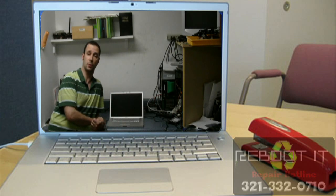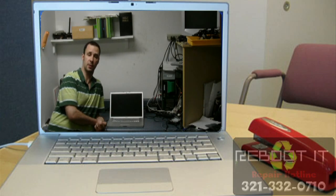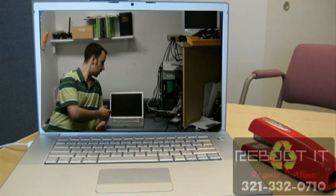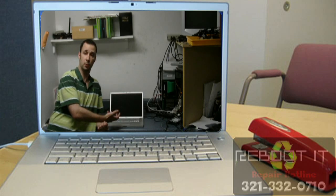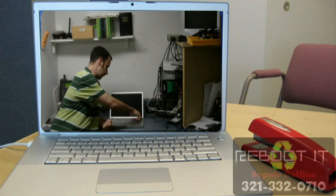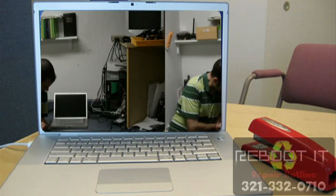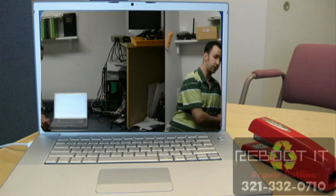So if you guys have any problems with your iBook, we're going to do a flat rate of $175. And if you have a video issue with the iBook, we're able to fix that. This came in where when you hit the power button, you hear it POST, it gives you the Apple tones, but it didn't give you any video. And now, as you can see, you hear the tones and you get video.